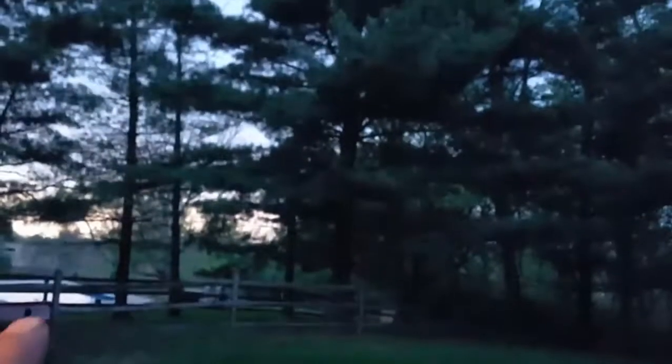You guys will see a grill-out video. Just love grilling. Love grilling. Beautiful day — clouds are coming in, another storm is rolling in.